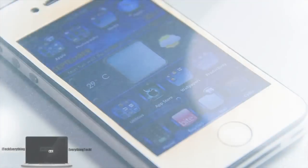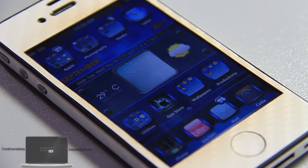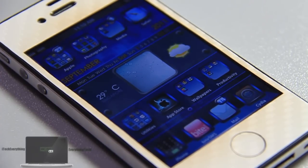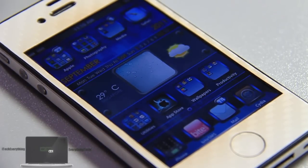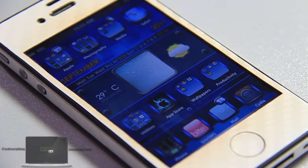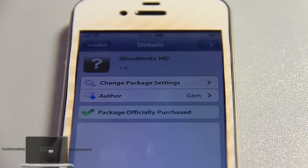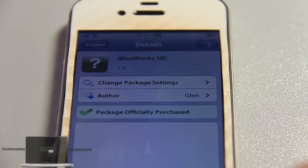That's basically my full overview of iBlueWorks HD. It's a very nice theme. Just to confirm — I did not pirate this theme, and please do not ask how to get it for free. I used to pirate but I've changed to legit mode. This theme goes for just $1 on the Cydia store. Can you believe that? What a deal — it's a very nice price for a fantastic theme.